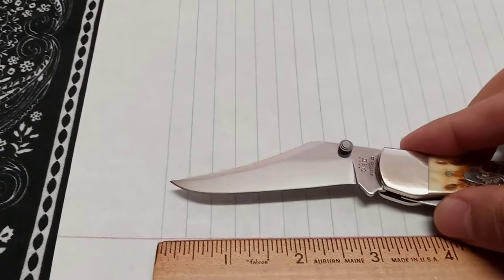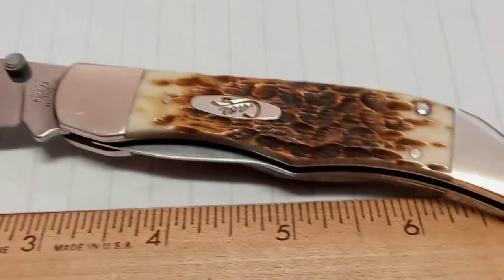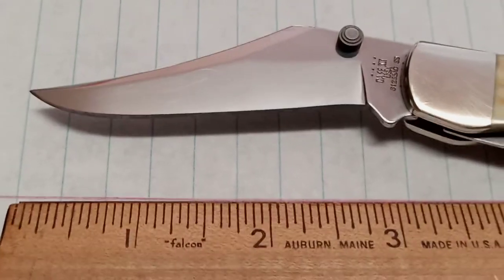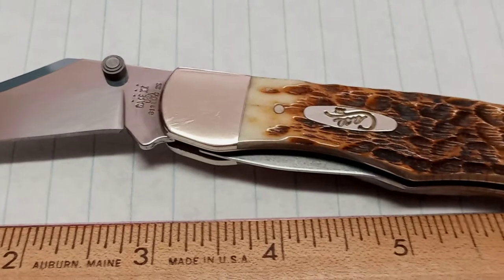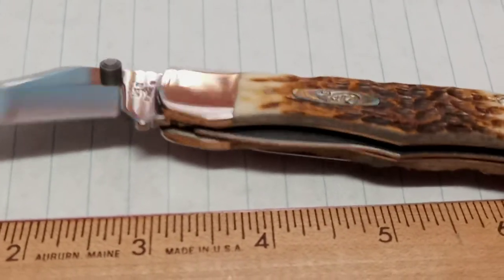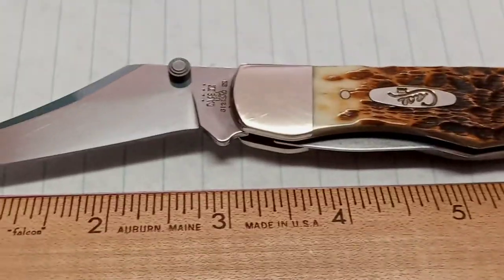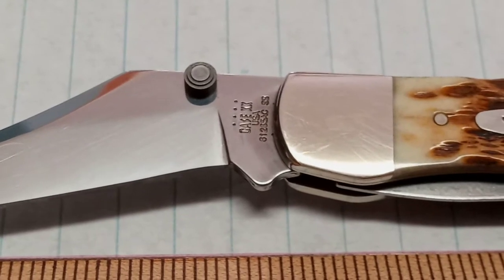We've got handle material of amber bone, blade length is 2.90 inches, lock type is a liner lock, True Sharp stainless for the blade material with a mirror polish. Closed length is 4 inches, weight is 3.7 ounces. This retails at Case itself for about $140, and you pay extra to get a sheath from them.